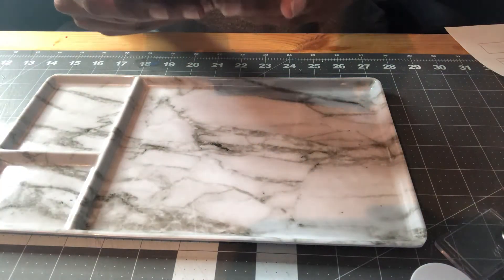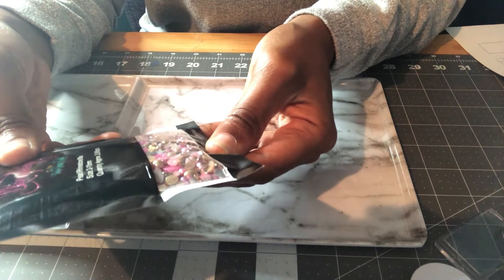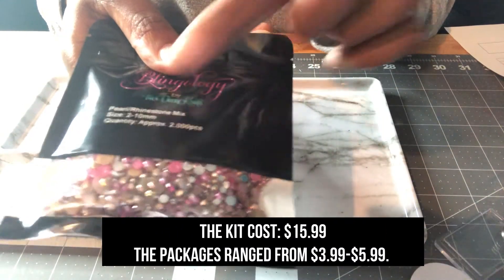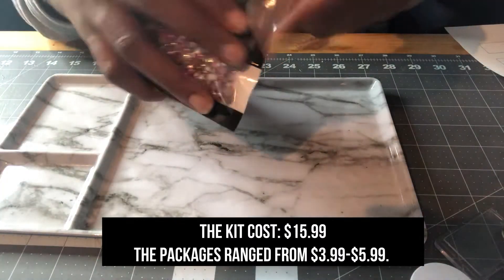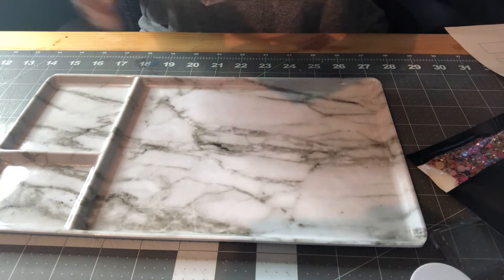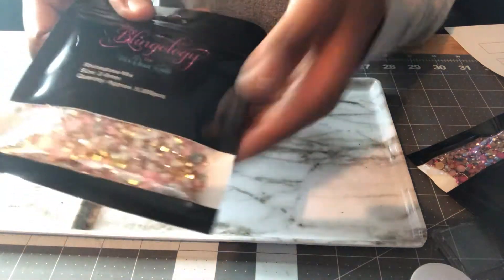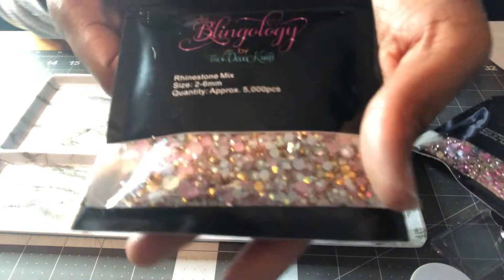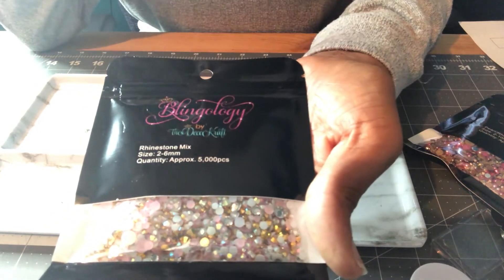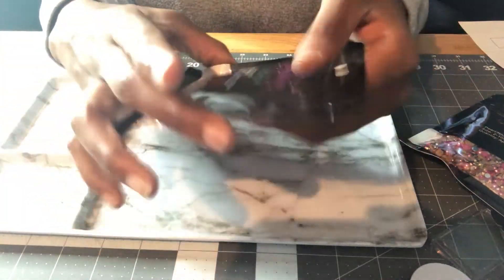I also have this pearl-rhinestone mix in a dark pink champagne color with silver rhinestones — 2,000 pieces, sizes 2 to 10 millimeters. Mixed sizes are great for blinging because you want different sizes to give it more dimension, whether you're doing a phone case, mirror, or keychain. Then I have a lighter color pink and pearl clear rhinestone mix, sizes 2 to 6 millimeters, with 5,000 pieces. The smaller the size, the more pieces you get.